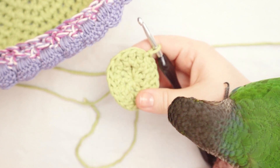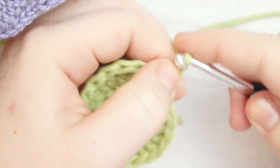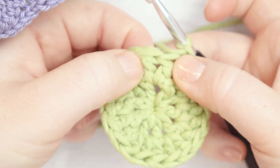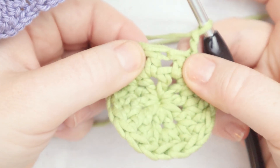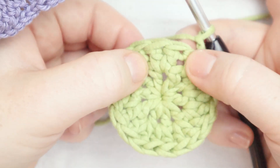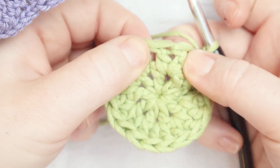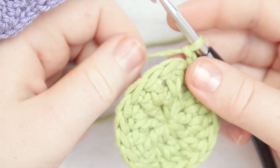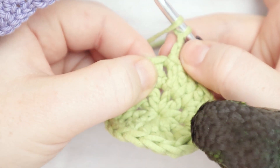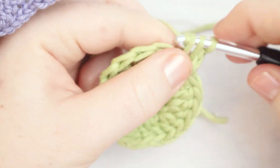Let's get into round number three. We're going to start with a chain two. Now we're going to put two double crochets in the space between double crochets whenever we come to a V shape. Between parallel stitches there's no V — between stitches that come out of the same space, there's a V. We do one double crochet in non-V spaces and two double crochets in V spaces. Our chain two counts as one double crochet, so we put a second double crochet in that starting space.